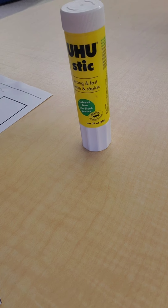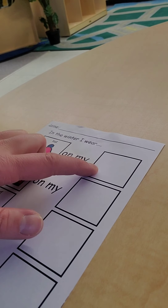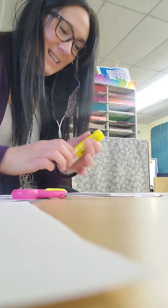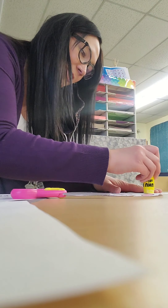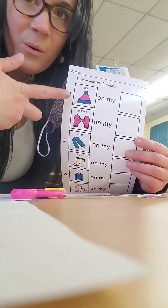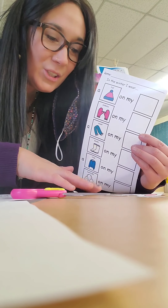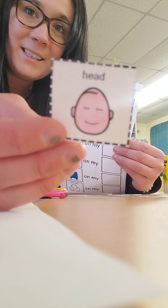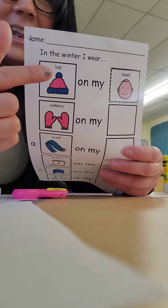Now I'm going to take my glue stick and put some glue on the first square. We only need to twist our glue a little bit — I only need a little bit of glue. So I put a little bit of glue right there. Do you remember where we put a hat? We put it on our head. So I'm going to look for the picture of a head — here it is — and I'm going to glue it in that box. Now it says a hat on my head.